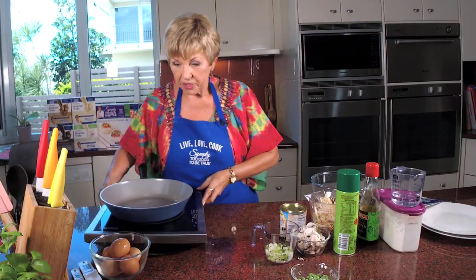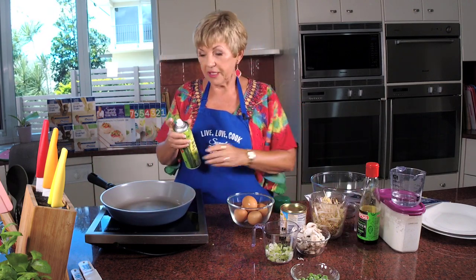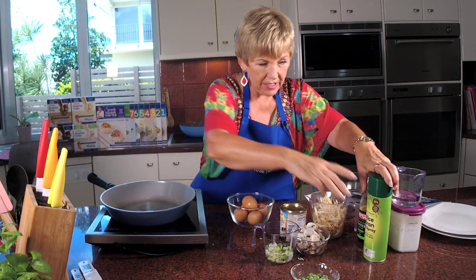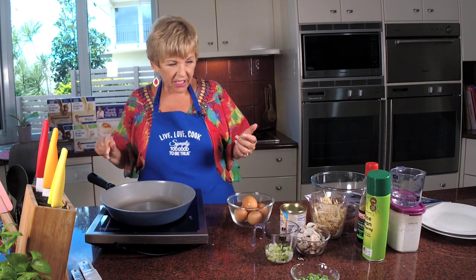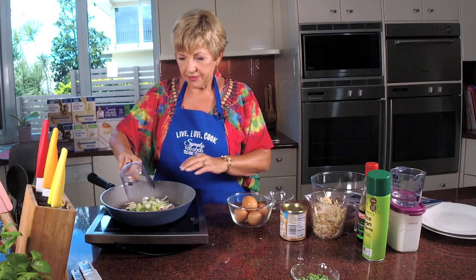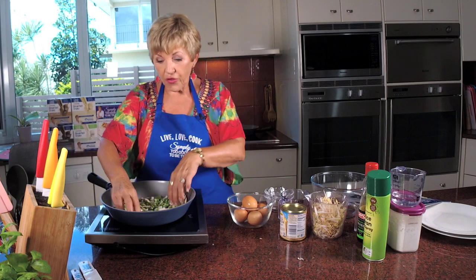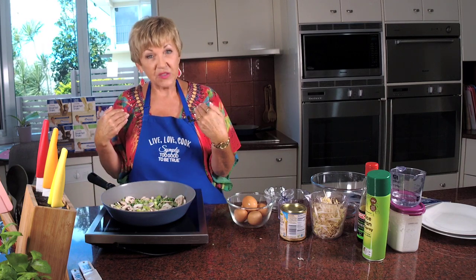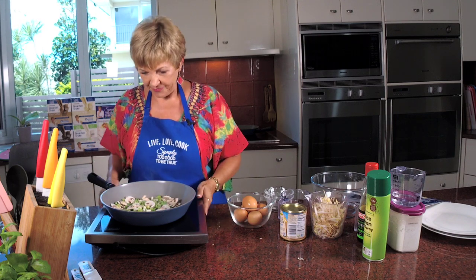I'm going to start cooking the veggies and then beat up the eggs. A good spray of rice bran oil, then turn this on. You don't want the pan really hot for the omelette otherwise it's going to burn. We're going to put the mushrooms in, the shallots, and the frozen peas. Now in the recipe the author says to put in the bean shoots at this point, but because I'm the author I'm changing it - I like to add the bean shoots a little bit later.